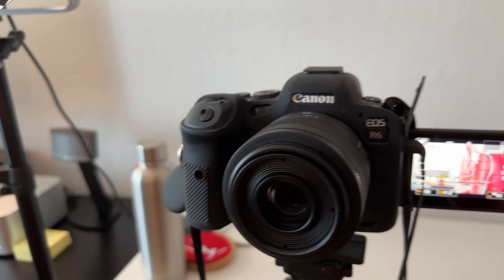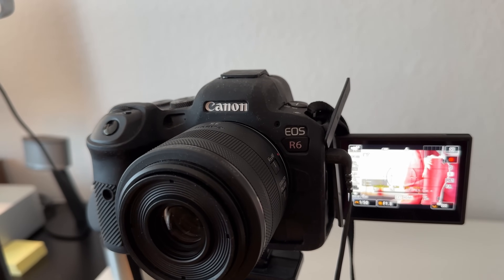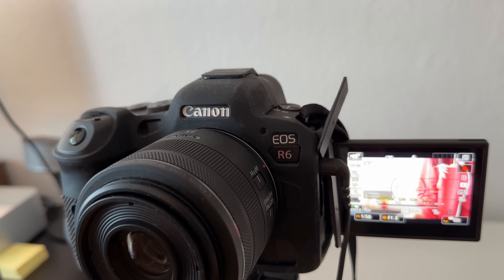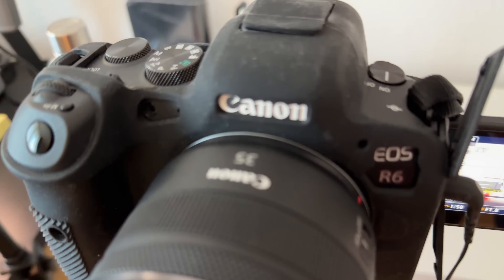You can record to the memory card and save the video files. I have the Canon R6, and there is also the Canon R5.